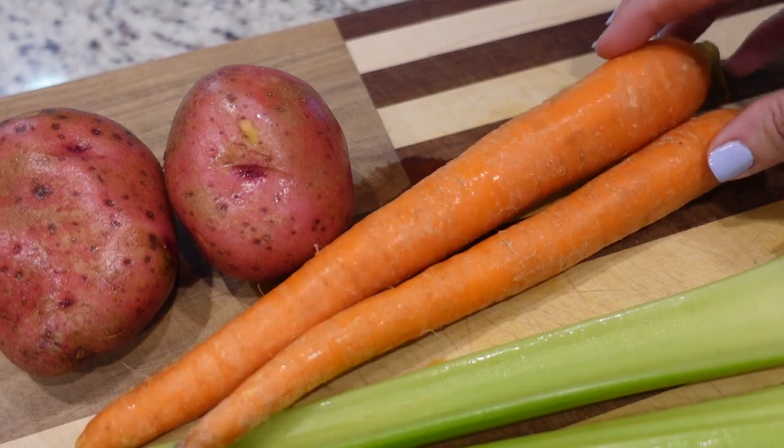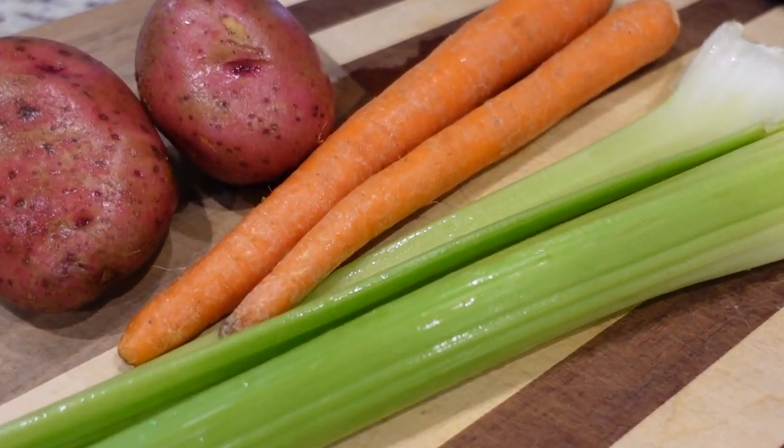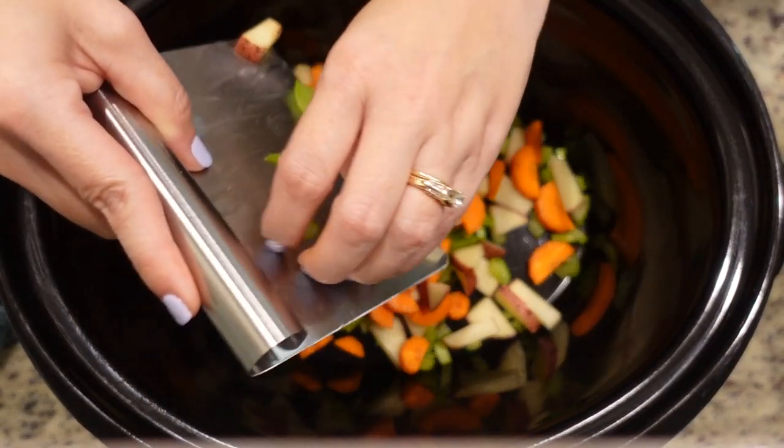We're going to use a rotisserie chicken — I've been to two stores and not been able to find one, so I've got to go look for one, crossing my fingers. But I don't have to put that in until later so let's get started on what we need to do now. We don't have too much prep work to do. I just need to chop these two red potatoes, peel and chop these carrots, and chop up this celery as well. I've got my crock pot here and I'm just going to start adding in all of my celery, carrots, and potatoes.